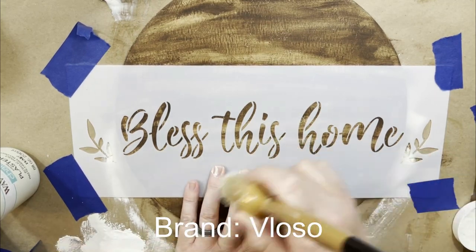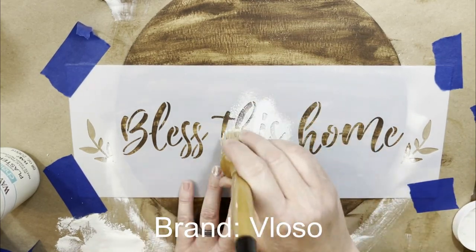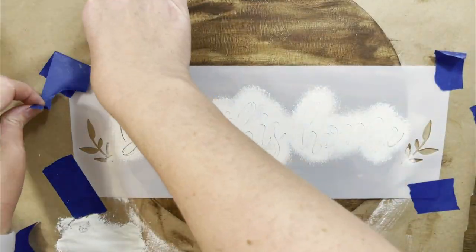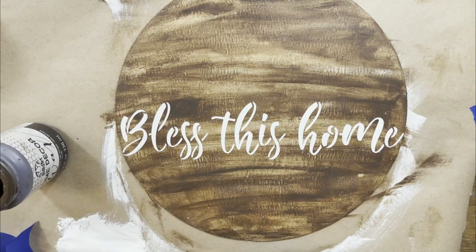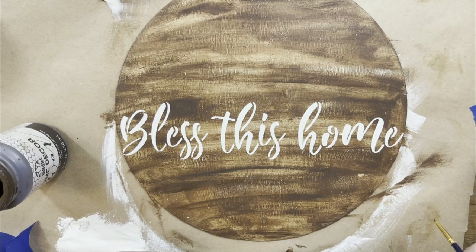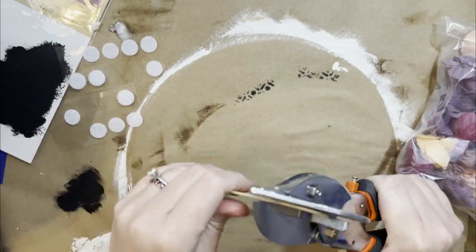Now we're going to use this stencil — it was sent to me and I'll leave all the information down below. They have a full Amazon store with stencils and pillow covers. If you've seen my patriotic video, I gave away one of their pillow covers — it's the same company and they're super sweet. You get this stuff from Amazon super fast. I'm really pleased with how this stencil came out. There was only one spot I had to touch up, mostly because I taped it down on the outside — I didn't want to tape directly onto the antique wax because I was afraid it would pull it up.